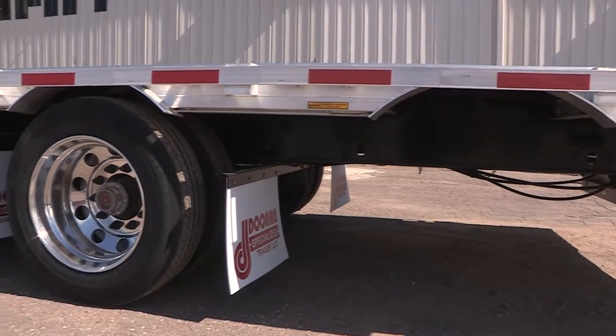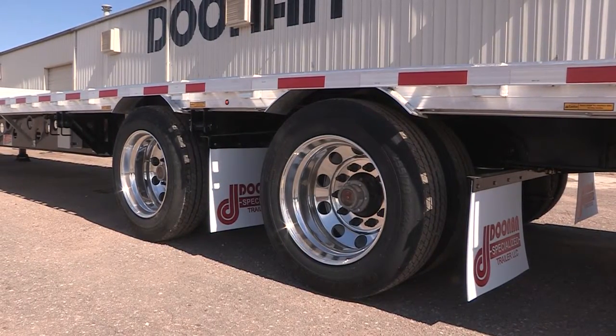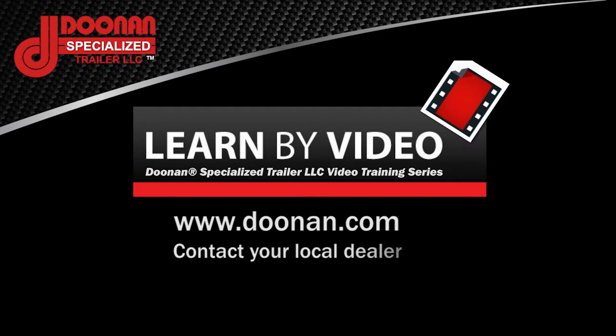And you're ready to go down the road. Following this simple step-by-step process will ensure proper setting of the slide axle on your Doonan drop deck trailer. For questions or more information about Doonan specialized trailers, visit us at www.doonan.com, or contact your nearest authorized dealer, or call us at 800-734-0608.